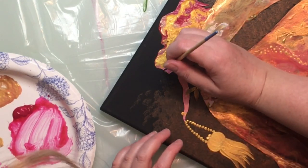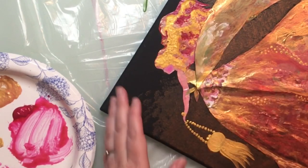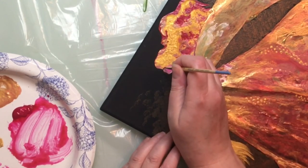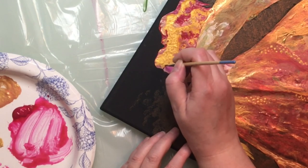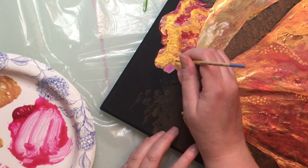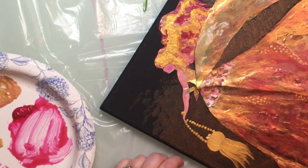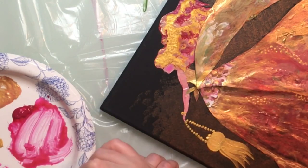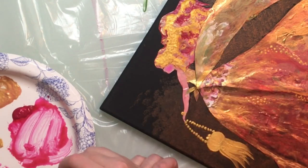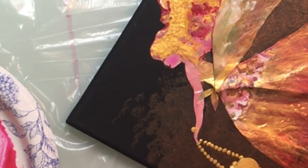Now I'm painting her face, but I'm intentionally keeping it very simple — I'm not going to get into any details of realism. I'm trying to keep this a very stylized version of a woman in a dress. I literally kept it to one eye, a very big pink faded-out cheek, and just a very small line for her lips.